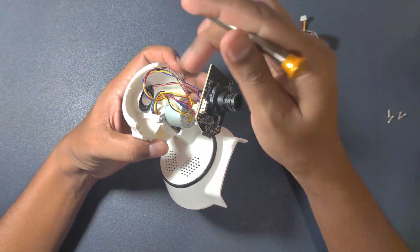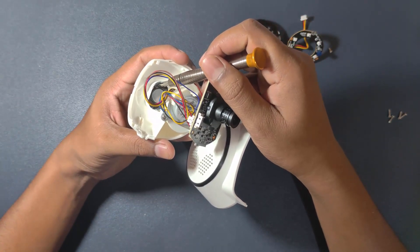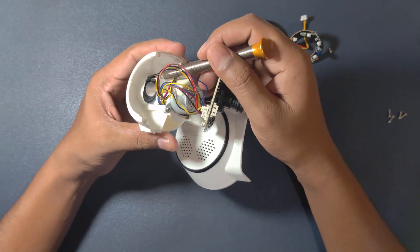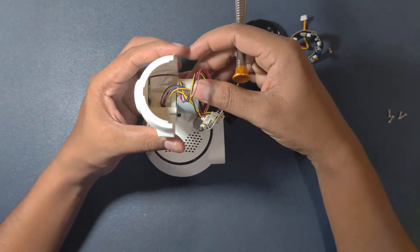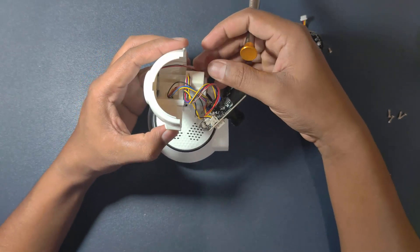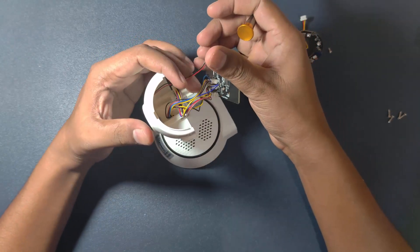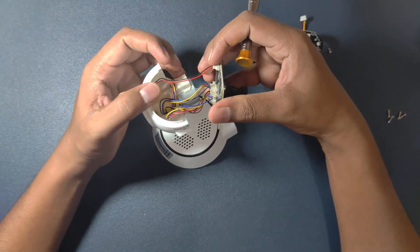Next is our voice recorder, which will record the voice, and this is connected to the PCB.